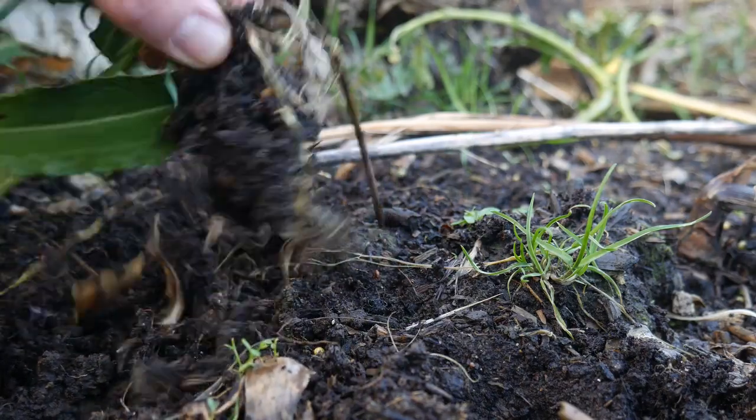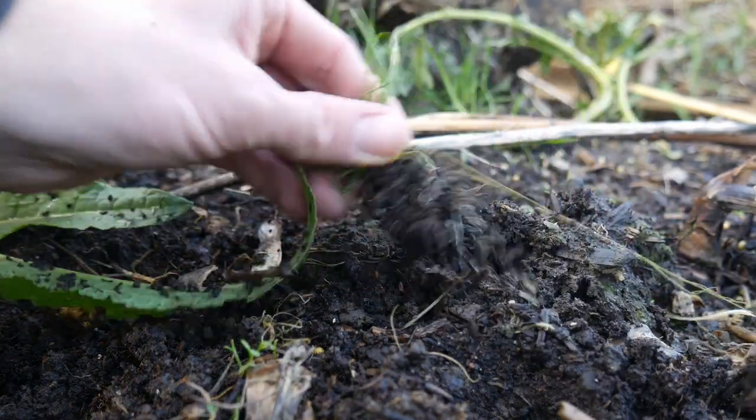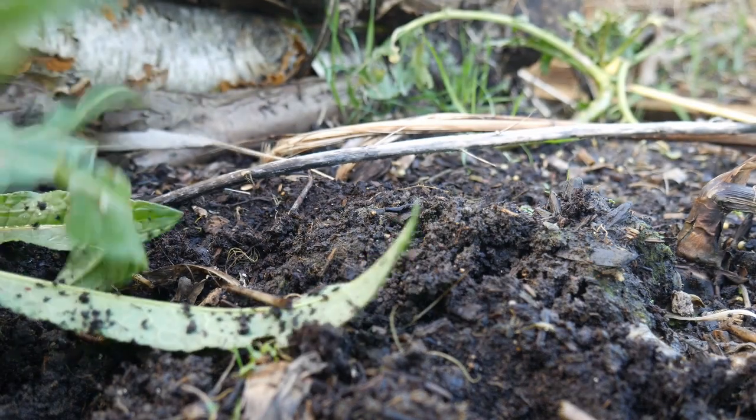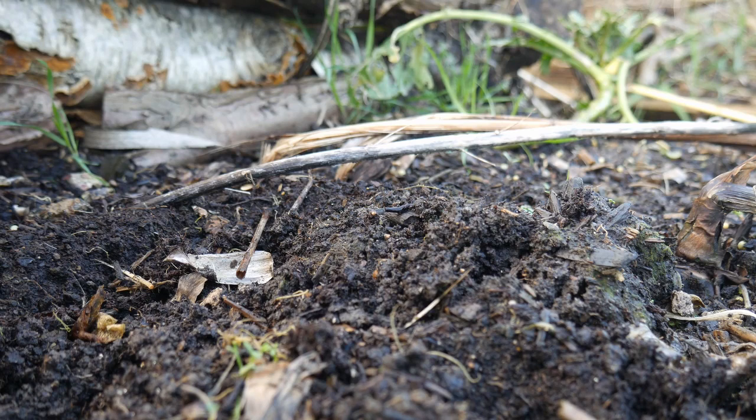A great thing about after a period of rain is that it's really easy to do weeding by hand — weeds just come out much more easily after a good rain.